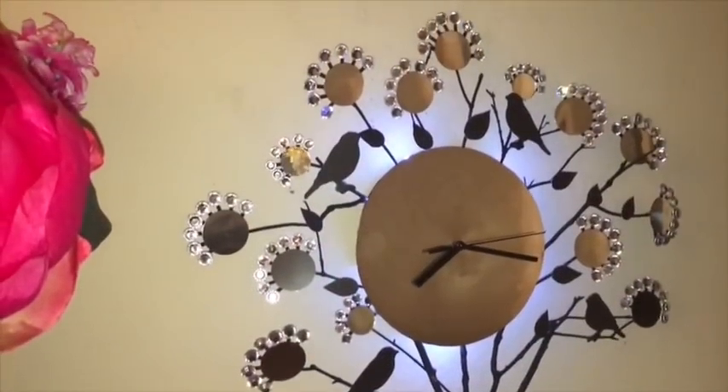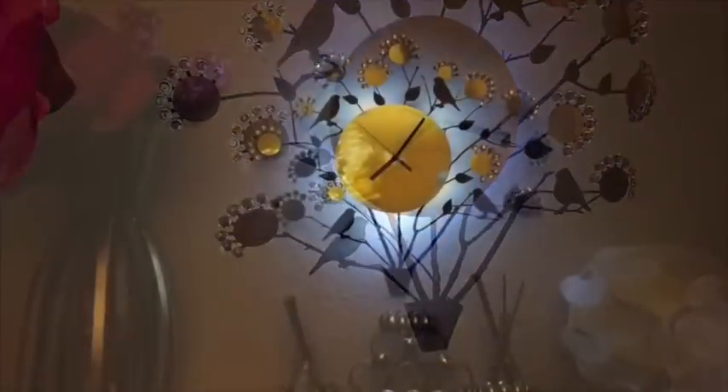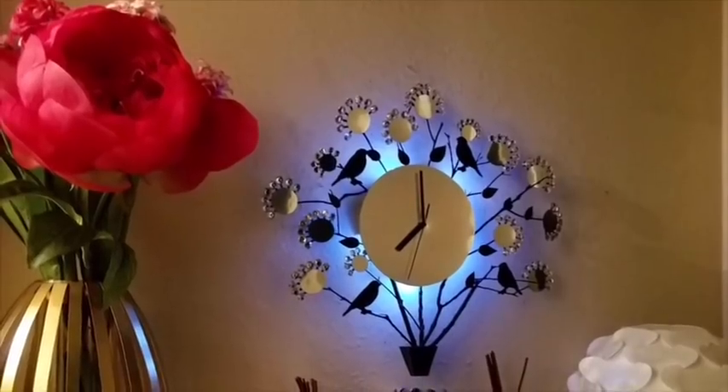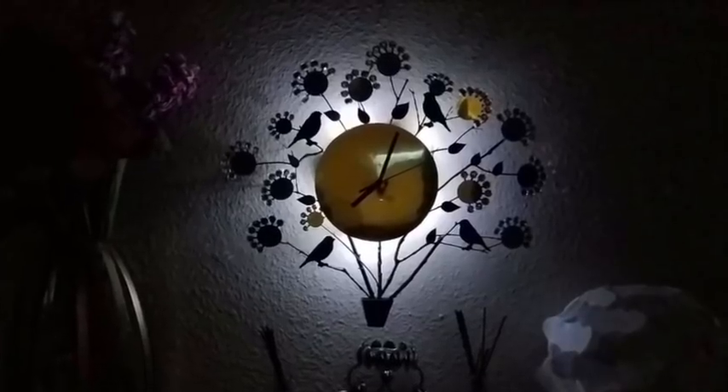Hey guys, this is a requested video that was made around August 2018. I was asked to make a wall clock using real twigs from outside. I used a picture that was sent to me as my guide, and this is how it turned out. I'd like to share with you how I made it.